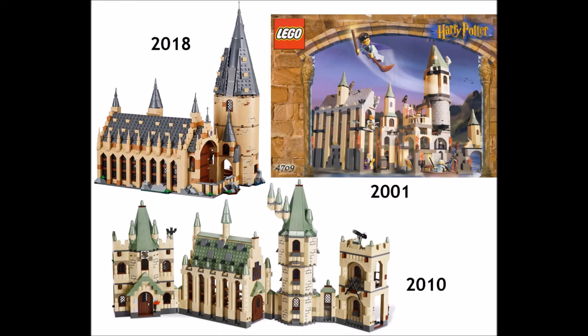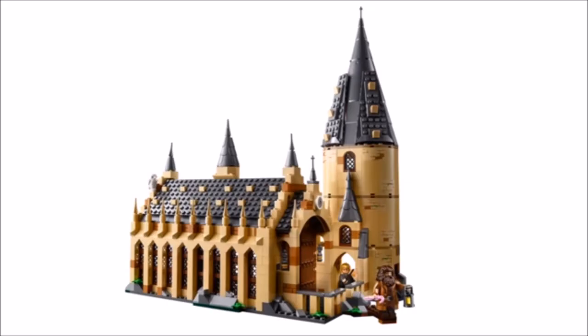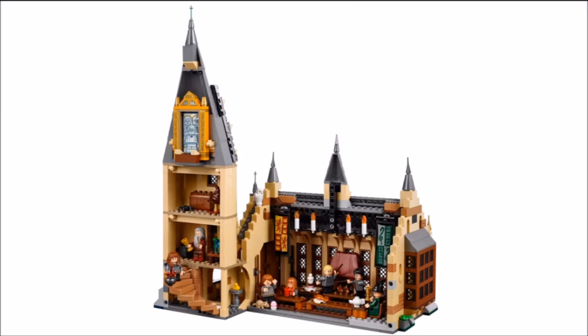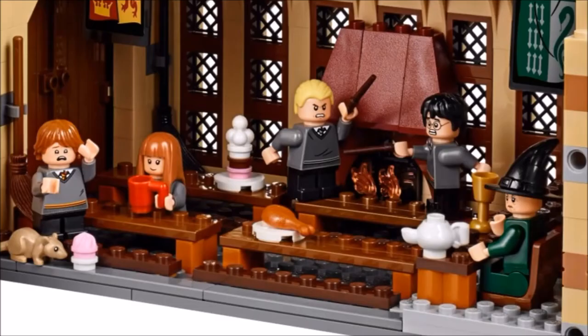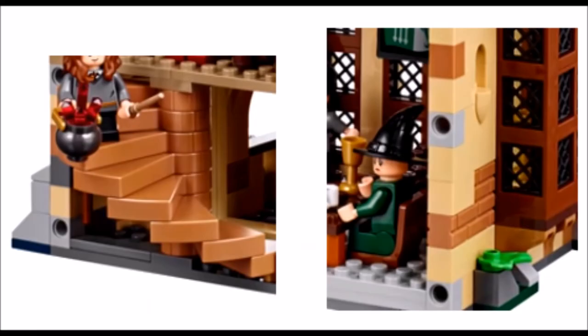The Great Hall now uses dark bluish gray instead of sand green for the roofing. I think this switch is fine and the build looks incredibly accurate. I like the Great Hall windows and the roofing design is excellent. The interior looks pretty good, although crowded, but they do manage to fit in four house tables. The floating candles are neat and we appear to be getting a couple of new molds on those. One other thing I noticed is that this set is built modularly, which probably means the rest of the sets in the series connect to this one to create a huge Hogwarts castle — which sounds awesome, and I'm probably going to want every one of these sets.